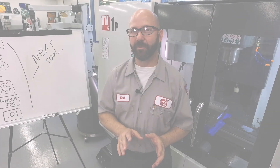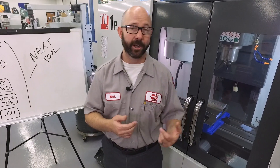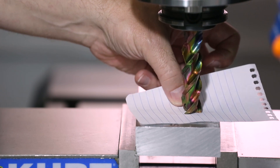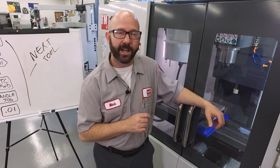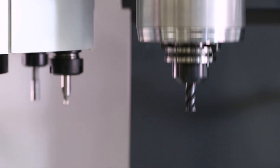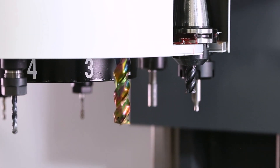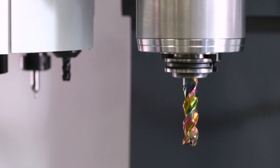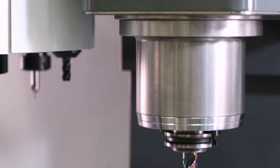The next tool function is safe and easy to use. It'll only work just after you've touched off a tool using the tool offset measure key. When that's done, you can press next tool and it's going to bring the tool up and off the part, command a tool change to the next tool in line, and automatically put the machine in hand jog mode so you can jog that tool down to touch it off.